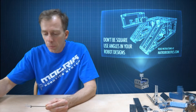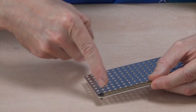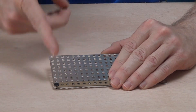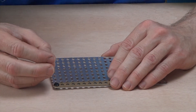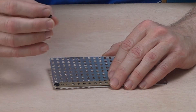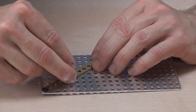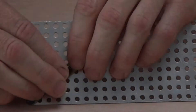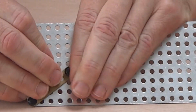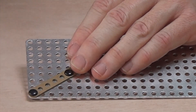Since Matrix is based on a grid where all the units are an even number of holes going both vertically and horizontally and in the third dimension, we're basically doing integer math. So the angle that really becomes useful is the standard 3-4-5 triangle, known as one of the Pythagorean triples. It's a right triangle where all sides are an integer number of units.